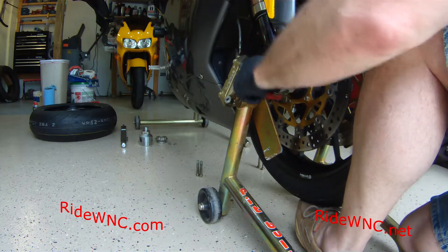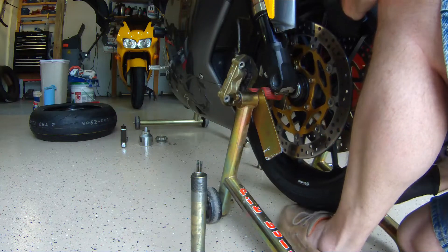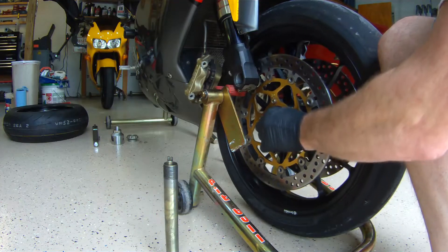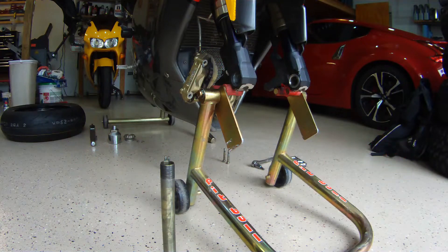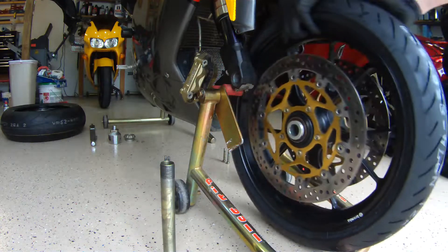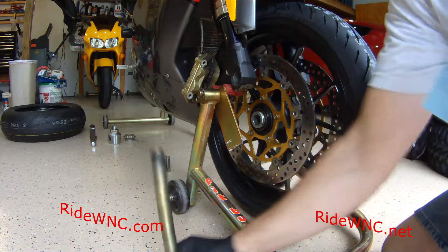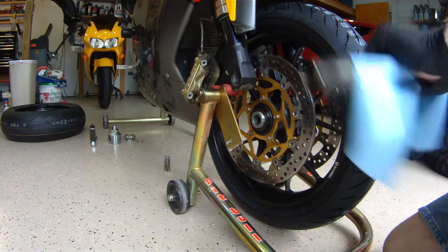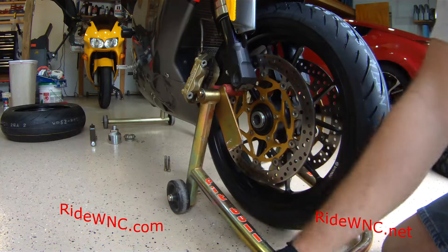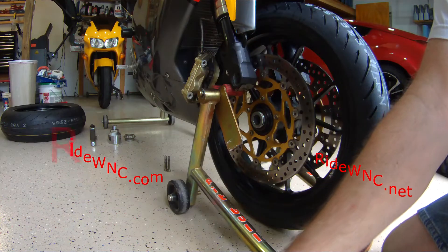The axle is out of the bike. The spacers on these wheels do not come out — leave the spacers in. There's the old Pirelli coming out of the bike, and there's the new Bridgestone going in. If you're one of those guys that loves paying all the money for Pirelli tires, that's fine — Chem China owns Pirelli these days.